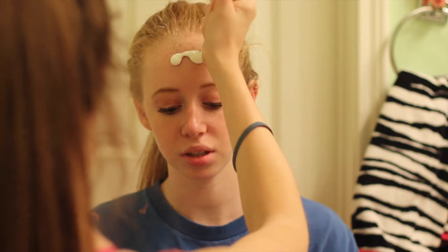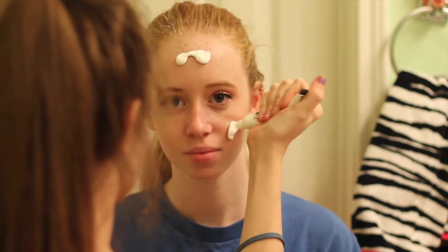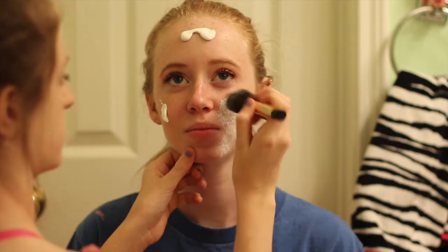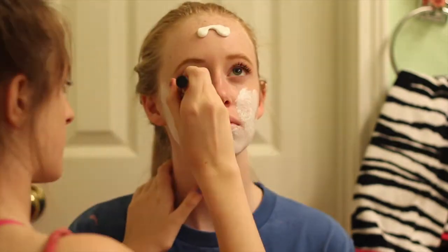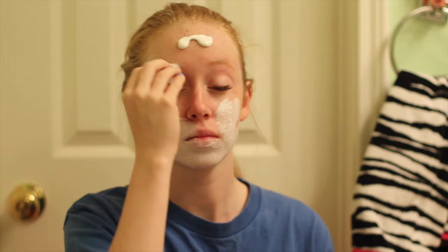I hope you guys enjoy the video. First, you're going to start off by putting your hair up to make sure no makeup gets in your hair. Then you're going to get some white cream face paint — mine is from Party City — and you're going to want to put it in little dots all around your face. Once you've finished that, you're going to spread it all around, make sure it's nice and even. A step I forgot to mention: you want to make sure you take off all your makeup first. You can leave mascara on, but that's it.